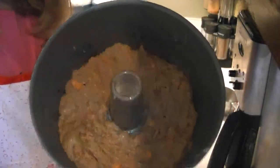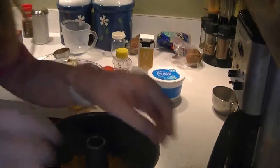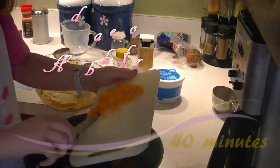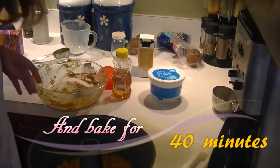It's not going to fill up very much, so what you want to do is sprinkle the carrots over top. Now you put it in your oven.